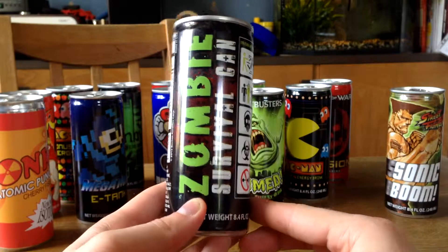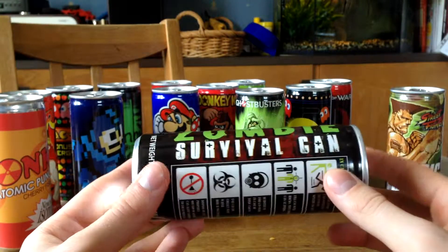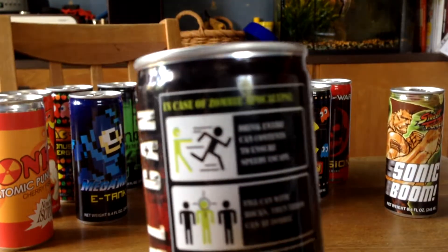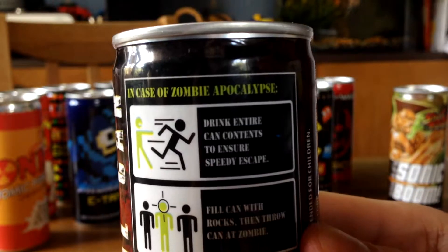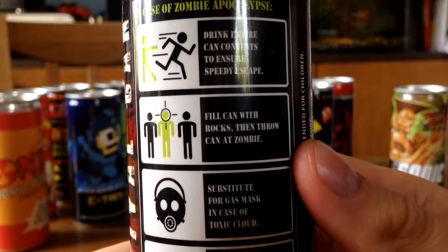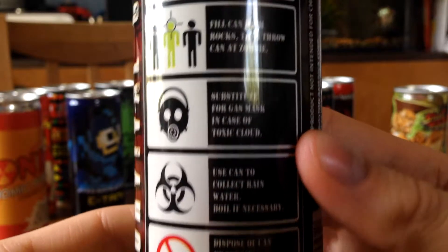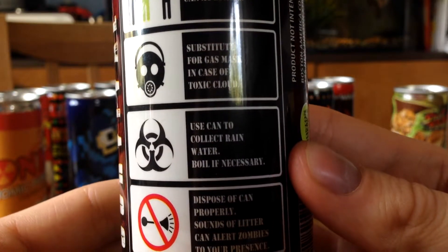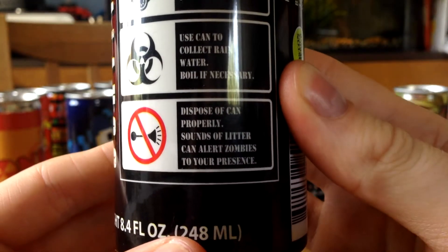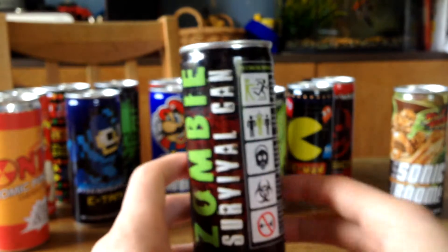Next up we got this Zombie Survival Can. You can see the logo here — it's looking really sweet. And here's a manual showing what you can do with it. You can pause if I'm going too fast. Cool idea — I really like the Zombie Survival Can.